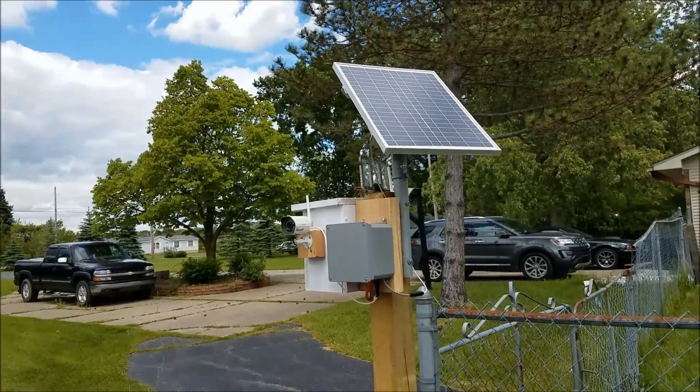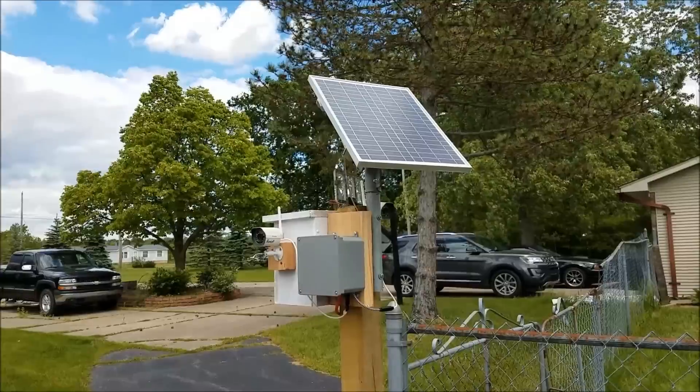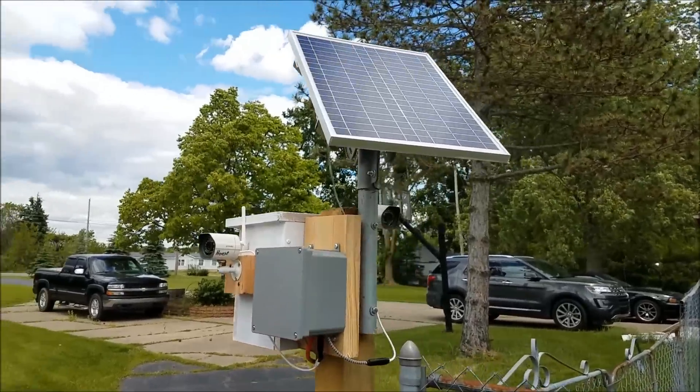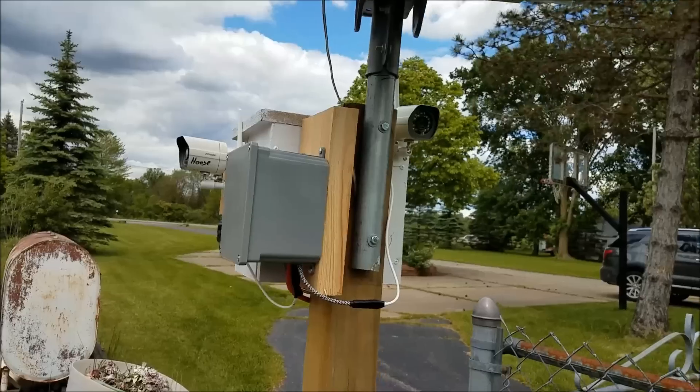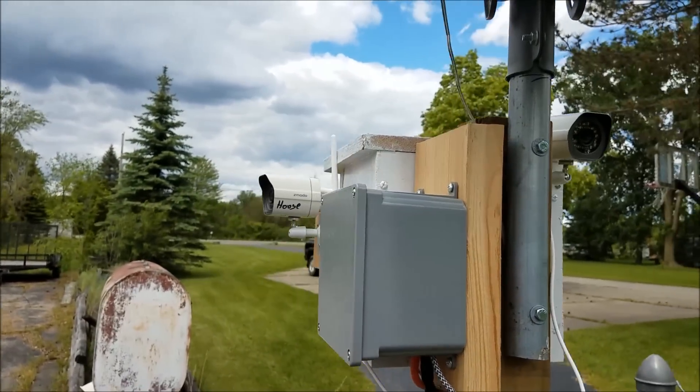Well, here I am in the wind again. I hope you guys can hear me. I'm going to do a little video of my solar security system I built. It's got a little 20-watt panel and a couple of inexpensive cameras from Amazon — $25 a piece.